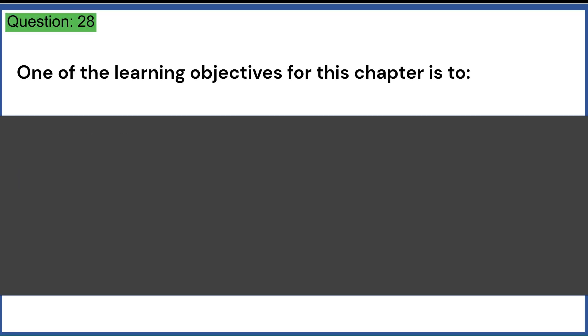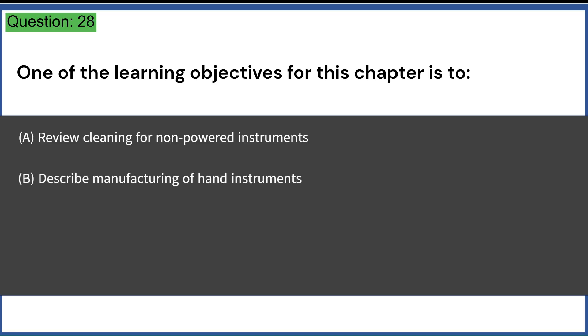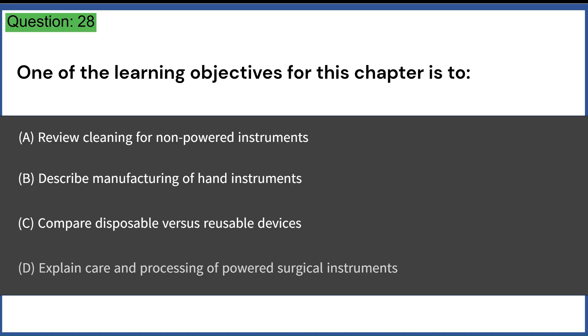One of the learning objectives for this chapter is to: A. Review cleaning for non-powered instruments. B. Describe manufacturing of hand instruments. C. Compare disposable versus reusable devices. D. Explain care and processing of powered surgical instruments. Answer: D. Explain care and processing of powered surgical instruments.